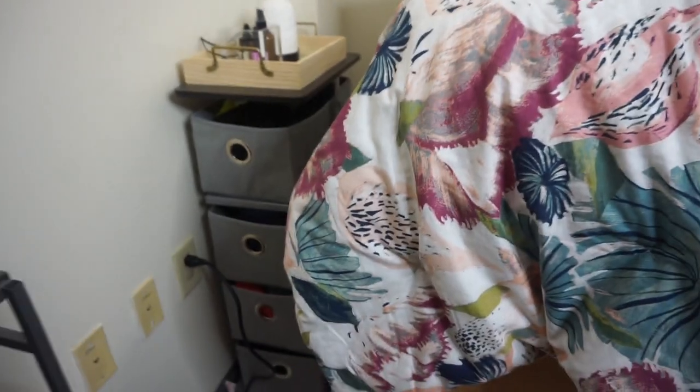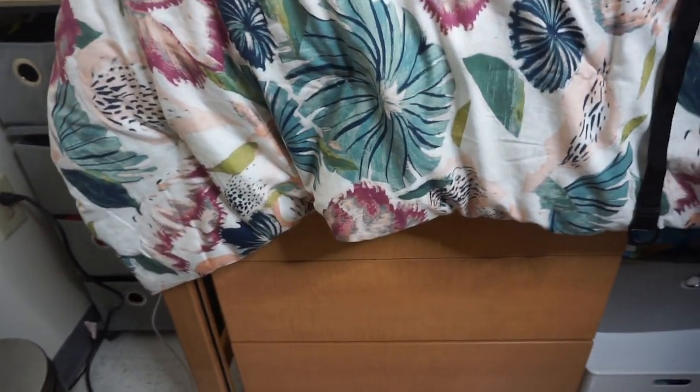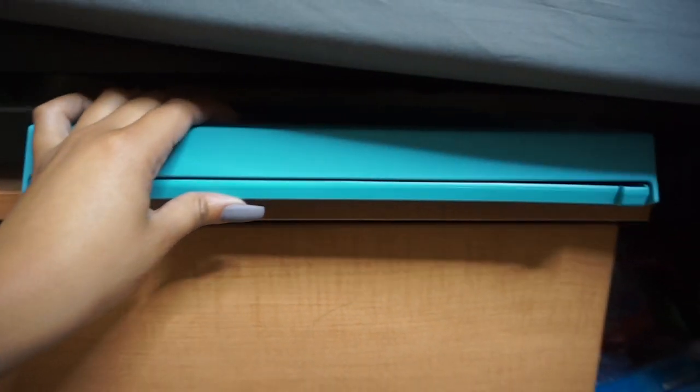Then I have my curtain — go watch my video on how I hang these curtains up without any hooks or anything installed on the wall. It's the same curtain, same rod, same everything. Curtains and rod are all from Ikea. When you go from the cart, I have my drawers under here. So this is my table tray that I use when I want to eat in my room.